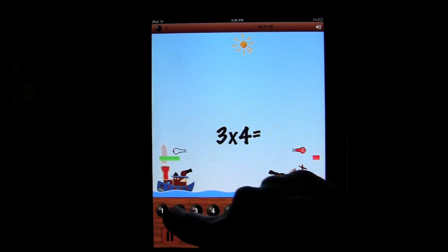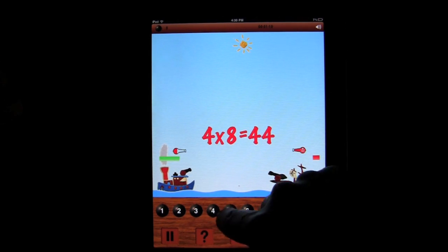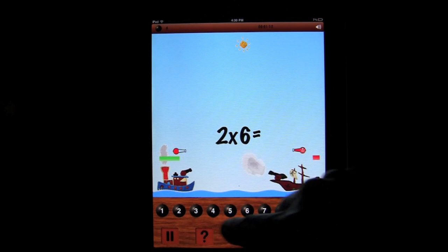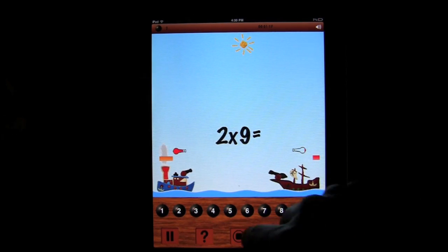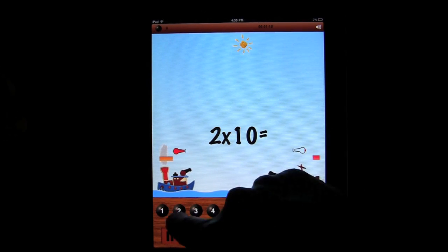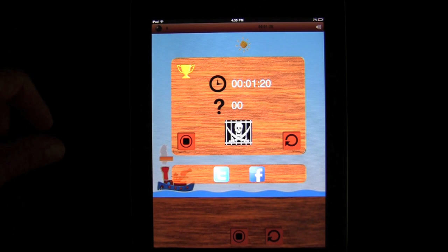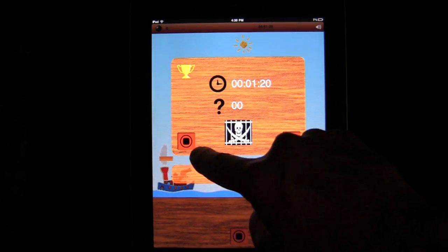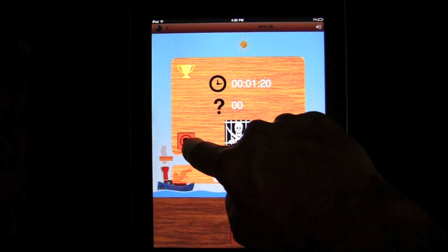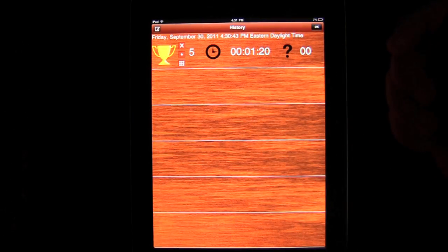Let's sink this ship real quick. So after we sink the ship, you're going to see a neat little pirate come out. He's in the cave, and I like what he says — it's got a smug little laugh, I kind of dig that. Very nice. You can redo it, and you can post your score to Twitter and Facebook. The cool thing is you can go into history and it records when you played last and such.